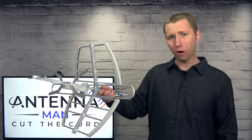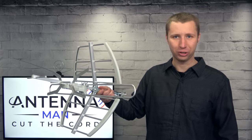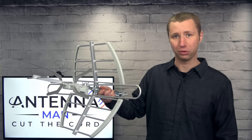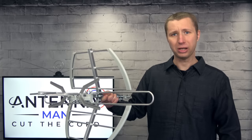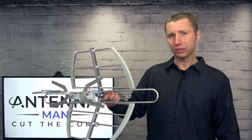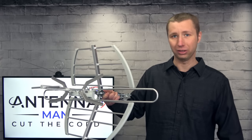While this small RCA antenna compared similarly to the larger Antennas Direct DBAE in my situation, I can assure you in other areas it wouldn't do as well, especially if there are a lot of trees around. The VHF gain on this antenna is not that high, but I still see it working for many areas. For the $35 price tag, it's definitely a good deal. I'd say this antenna will work fine if you live within 40 miles of broadcast towers without too many hills or mountains.